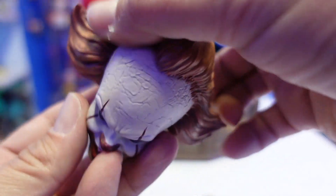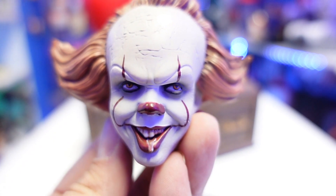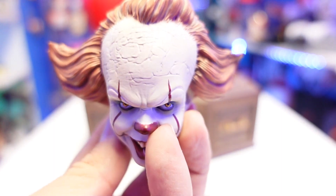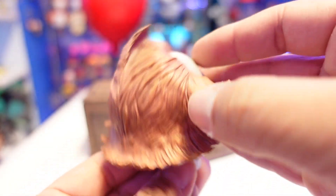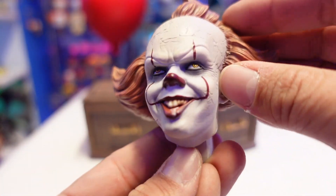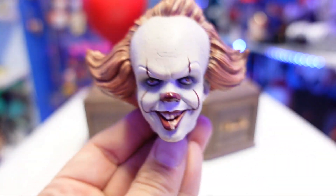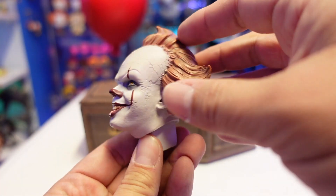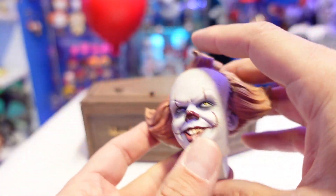Here is the head sculpt — you can see he's got a little bit of drool coming down the lower lip. The eyes look awesome, the cracks on the forehead look great and are very accurate to the movie. There are some more cracks on the side of the face, and the hair is sculpted pretty nicely. The sculpting on the head sculpt looks fantastic. I believe there's a YouTube video where Andy Muschietti, the director, actually had a hand in the making of this or at least approved the designs.